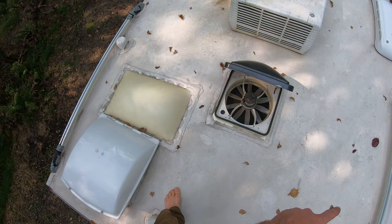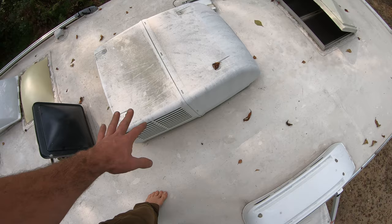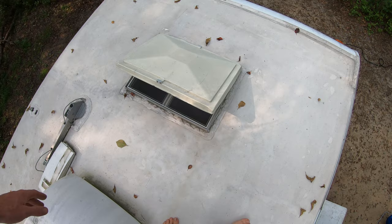This rail and the one on the other side are for putting cargo racks or tying other things down, like a kayak or whatever. This is your fantastic fan. This is the refrigerator vent. The AC unit sticks up high, but it's really nice having AC. And that's your bedroom rooftop vent. You can just pop this and come right up here at nighttime, put a mattress up here, hang out, and watch the stars.